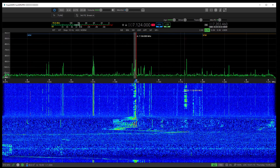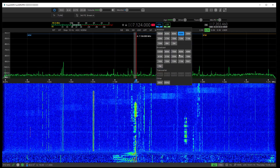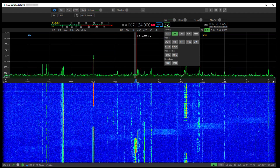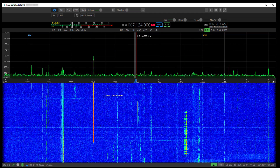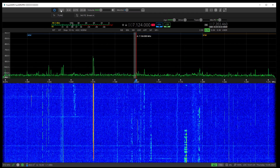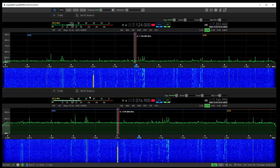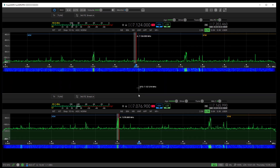We're listening to 40 meters here. Band selection — click on that blue drop-down and you've got band selections and mode selections. Going to receiver two is very quick — much quicker than the older versions.